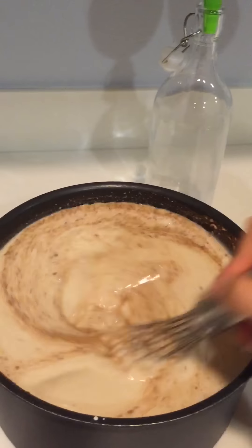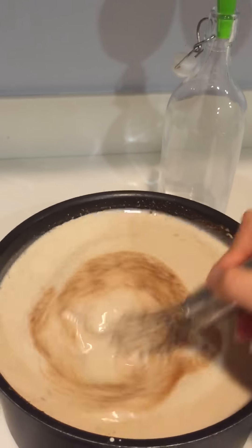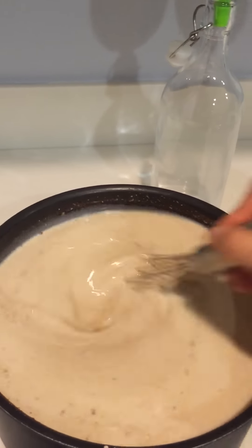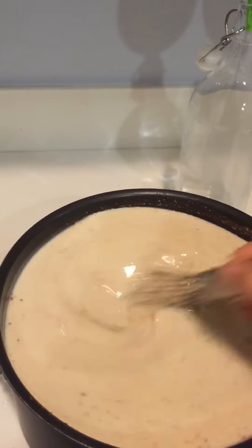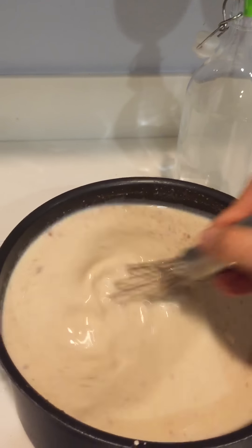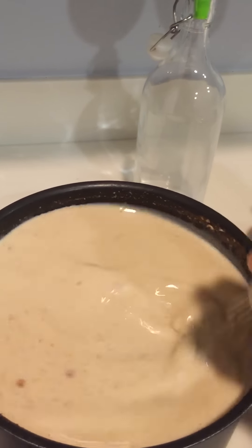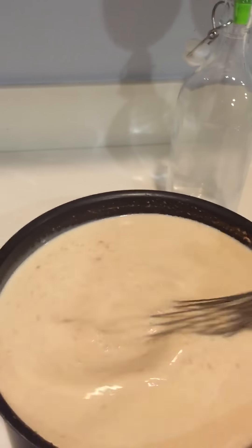Oh my gosh, it smells so delicious! The coconut, the cinnamon — it definitely smells like the holidays in this kitchen right now. Now after I whisk this for about a minute or two, you want to make sure everything is incorporated nicely. You want to go ahead and taste it and make sure that you taste that Bacardi in it, but don't overdo it. You don't want the Bacardi to be too overpowering — you just want that perfect taste. So far I have one cup of Bacardi in here and I'll probably add some more.